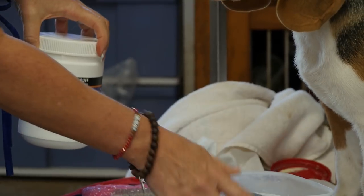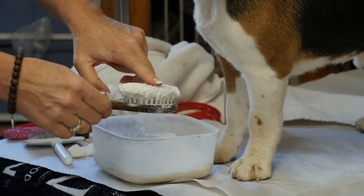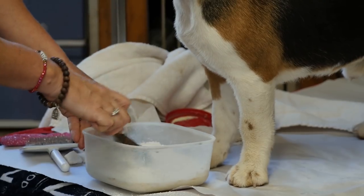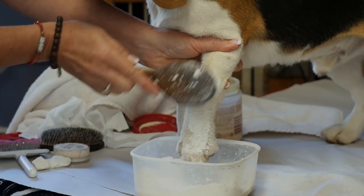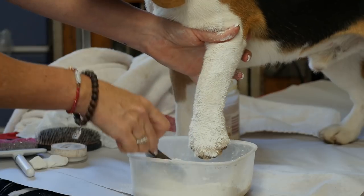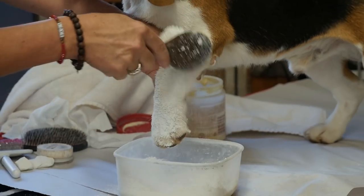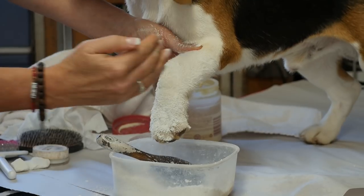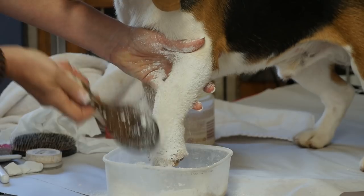We've taken our Plush Puppy powder prop grooming chalk and put it into a Tupperware container with a lid. We have a shoe shine brush, a little bristle brush, or a baby hair brush — something with soft bristles. You put your dog's foot over the container and work the chalk in. You can see how the hair is already standing up from the cholesterol, so you can load that chalk right in between each hair.